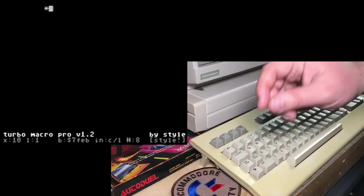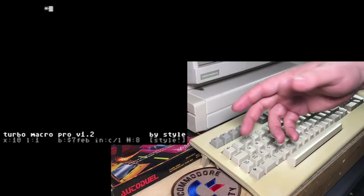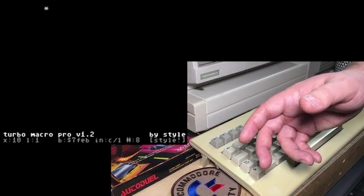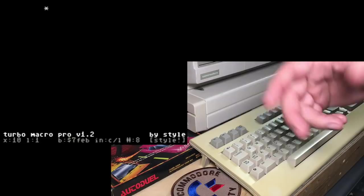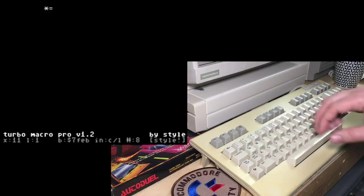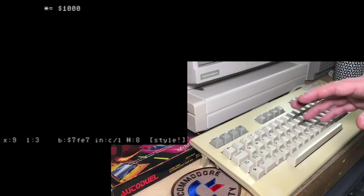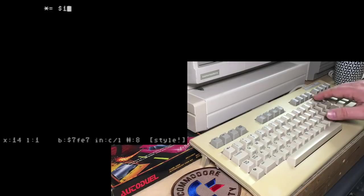We're going to write a very simple program. The first thing you have to do is tell the assembler where you want to assemble to. In many assemblers, star (=) indicates where in memory you want your program to assemble to. When you're coding in BASIC you don't worry about these details, but with assembly language you have complete control — it's up to you to decide where everything goes. Star equals is the origin. I'm going to set that to 1000 hex and hit return.